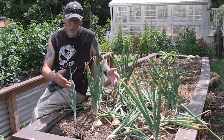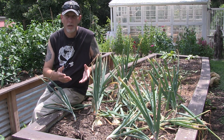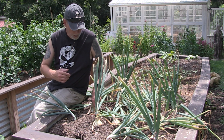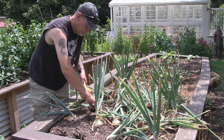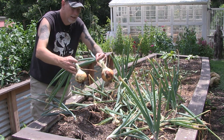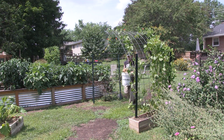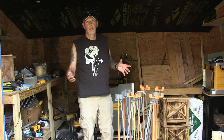Onions can stay in the ground longer and you can pull them as you need them, but you don't want to leave them in too long. A good way to help them keep longer is to harvest them and cure them — basically letting them dry out for a two to three week period. I'm going to harvest these sweet globo onions that have done really well for me this year. When harvesting, you want to keep the stems on and just pull up the whole thing.